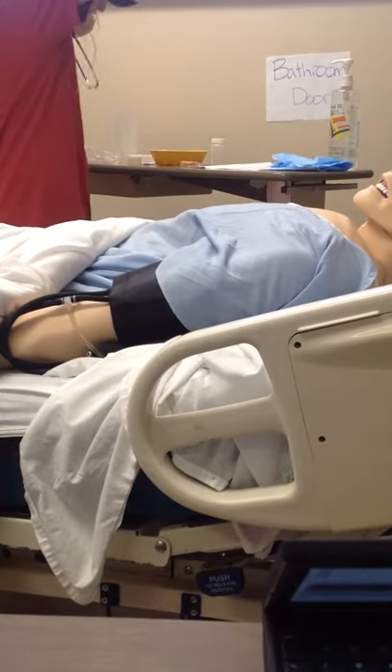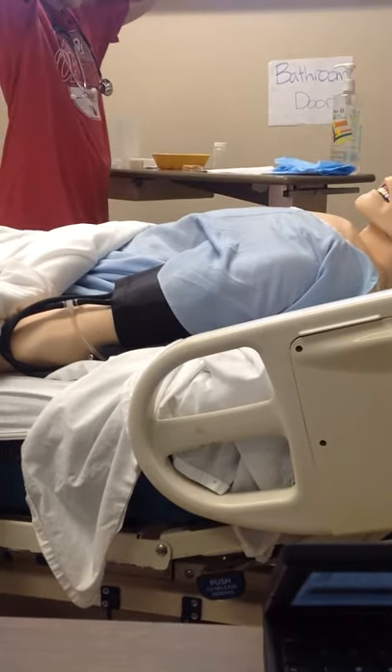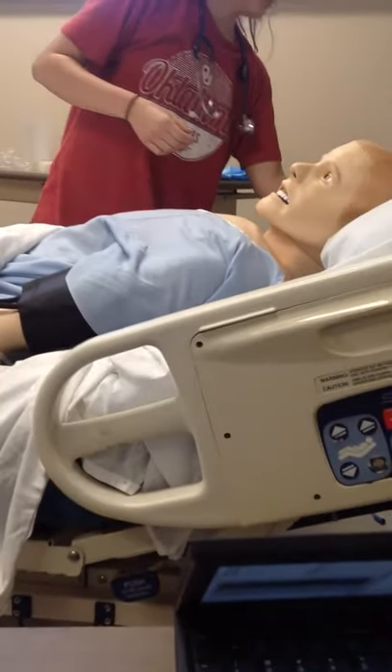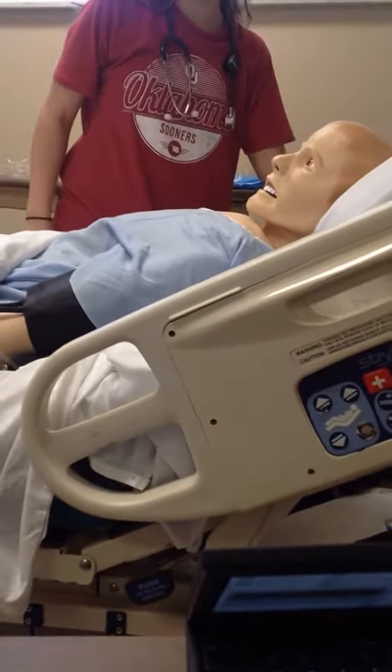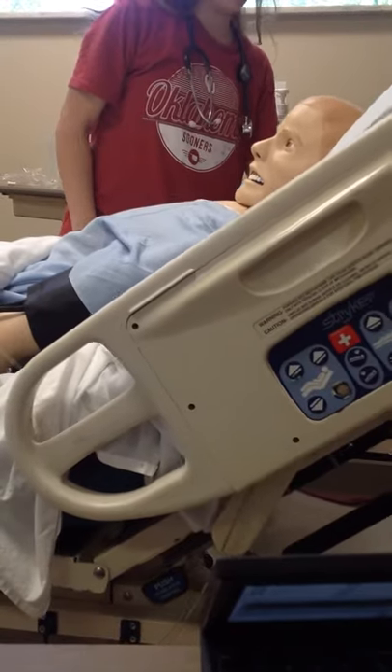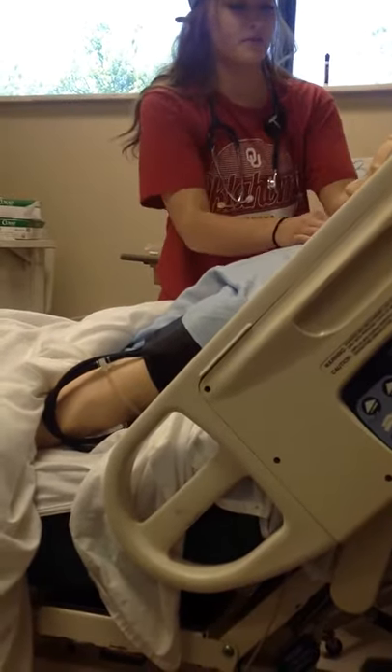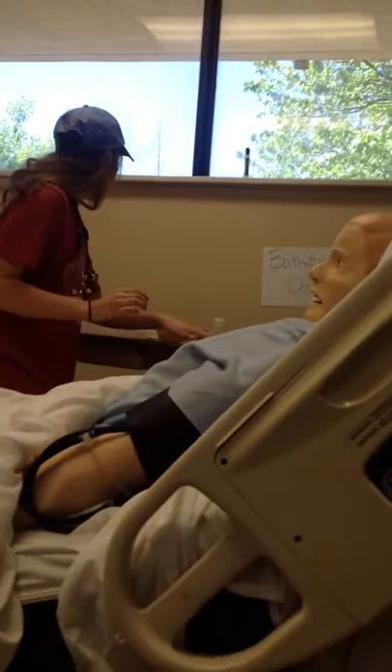Do you have any questions before we start or anything? No, I don't think so. I'm just going to set you up. Is that comfortable for you? Yeah. You're a little stiff there.